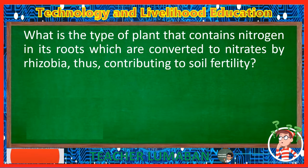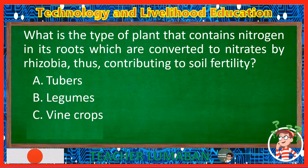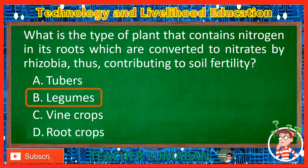What is the type of plant that contains nitrogen in its roots which are converted to nitrates by rhizobia, thus contributing to soil fertility? Letter A: Tubers. Letter B: Legumes. Letter C: Vine crops. Letter D: Root crops. The correct answer is Letter B, Legumes. Legumes are the type of plant that contains nitrogen in their roots which are converted to nitrates by rhizobia, thus contributing to soil fertility.